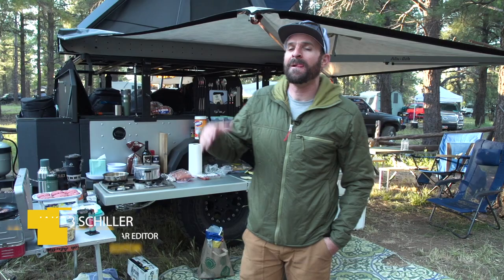Hey, what's up everybody? My name is Jacob Schiller. I'm one of the gear editors at Outside Magazine. We are at Overland Expo West in Flagstaff, Arizona.